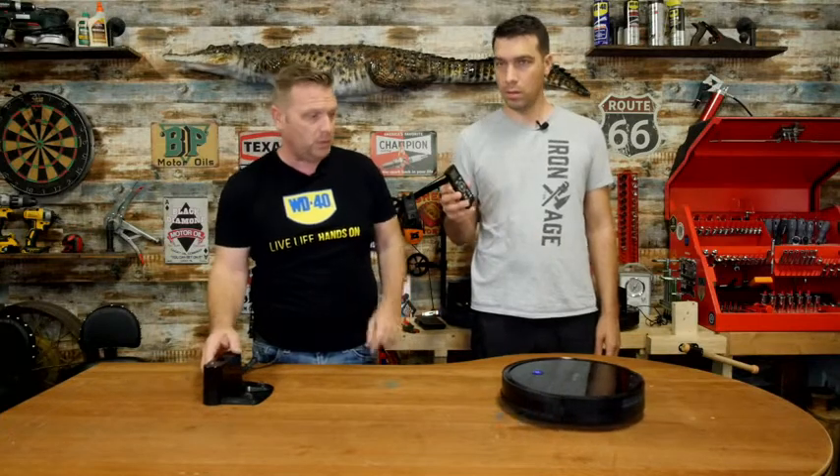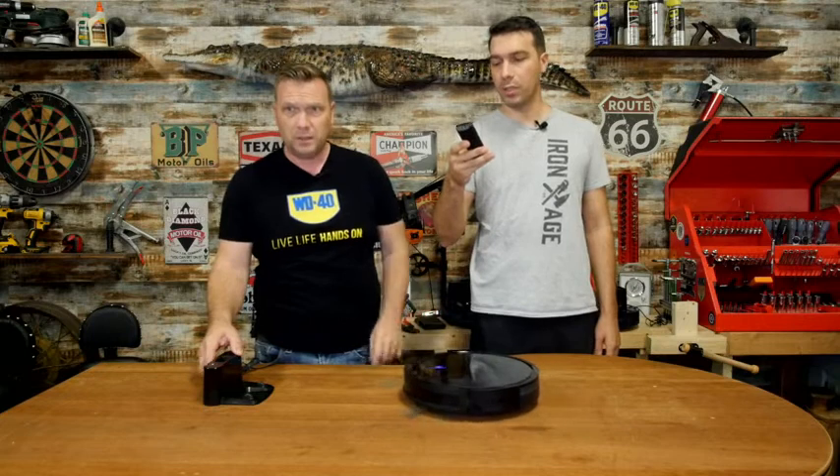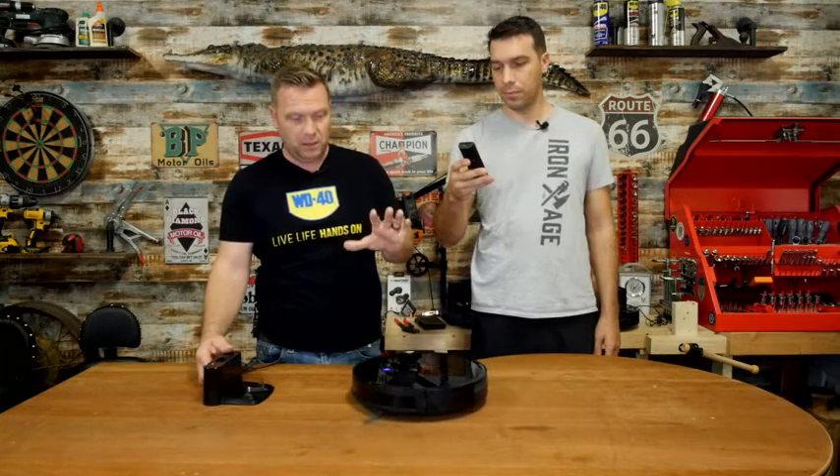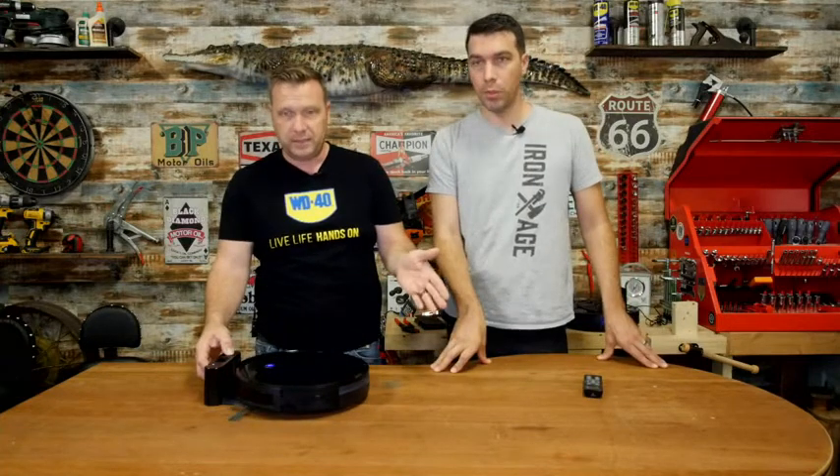I'm sending it home right now. This is the home base that it comes with. It comes with a remote and has all sorts of different cleaning functions. As it loses power, it will go back to its home and charge up. And that's it — you just forget about it.